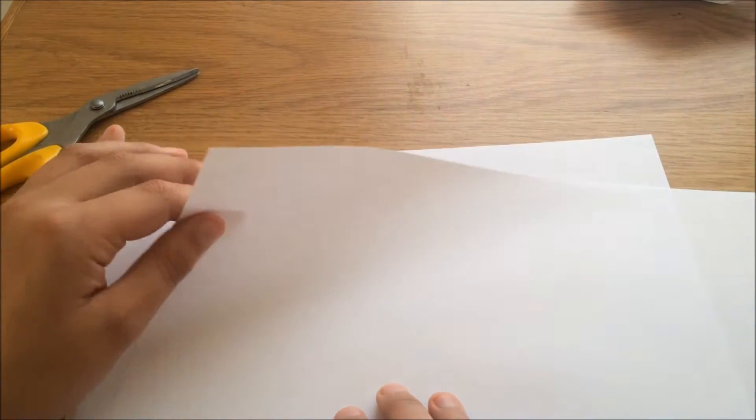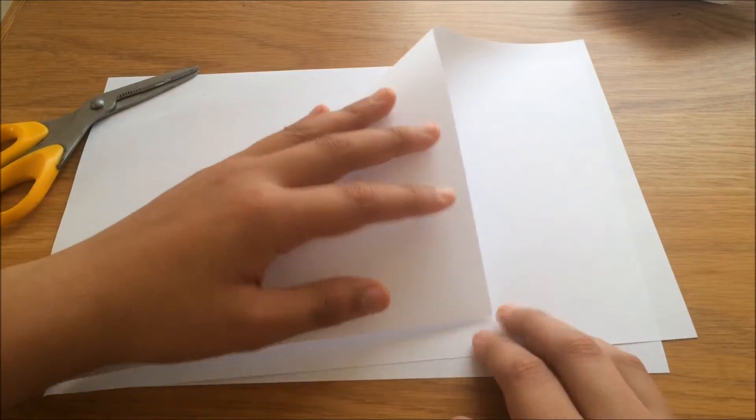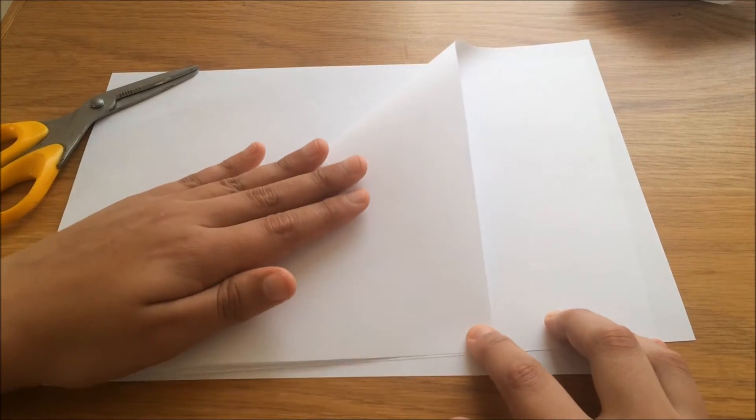What you're going to do first is take the corner of one of the pieces of paper and fold it down so it hits the line of the side, so fold it down so it looks a bit like a triangle.